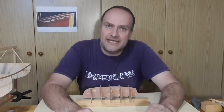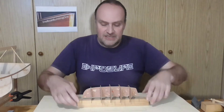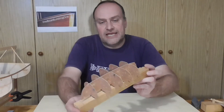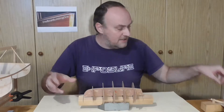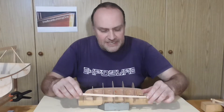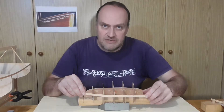Usually planking is not the most difficult part of a build, especially if you have enough frames to which you can attach a plank. For example, I have this eight-foot dinghy model here, and if I want to plank this I can attach a wood strip very easily to all these frames and get the shape of the boat out really nice.